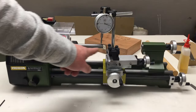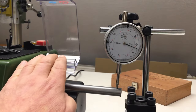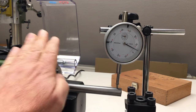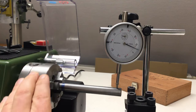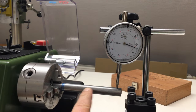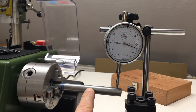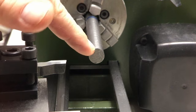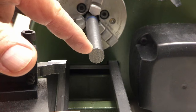My workpiece is in the lathe and I dialed it in to about plus or minus one hundredth — not optimal but good enough. This is 30 millimeters so we will take over one millimeter down. As always, let's first clean up the face, and I'll be using some cutting fluid.